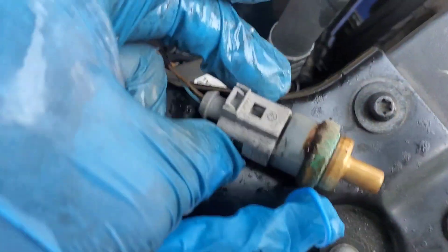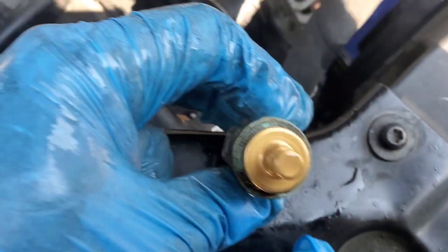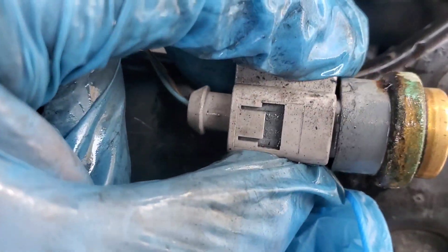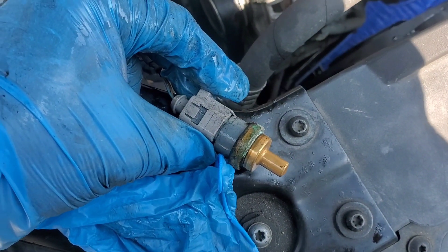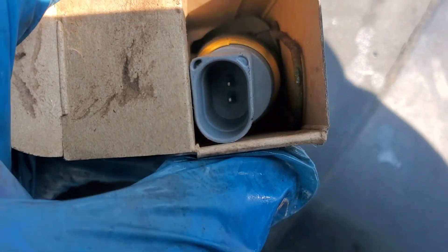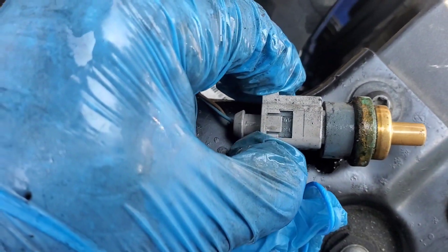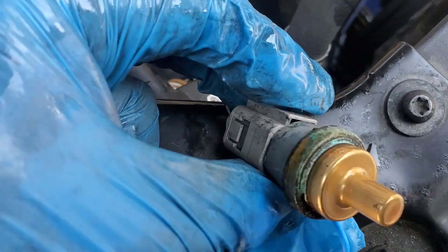Once you pop it out you can swap it with the new one. You can plug it in before or after inserting it — either way is your choice. When you pop it in, make sure the C-clamp goes over the ring on the coolant temperature sensor. Feel that it's tight and try to pull it slightly — the C-clamp should keep it in place. Make sure it pops in all the way, because if it doesn't you'll have coolant gushing out when you start the car.